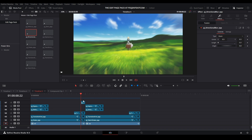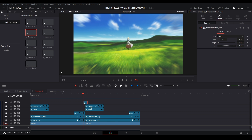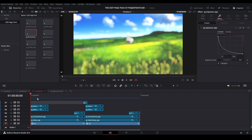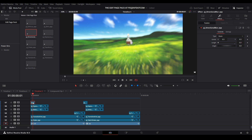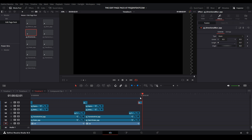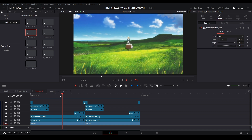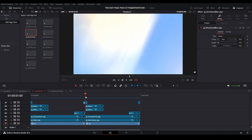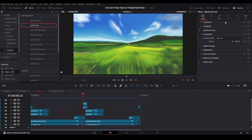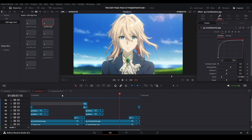Now let's go to our directional blurs. Bring this down here — this is going to be two frames. I already have it on the zoom out settings. Bring another one over, Ctrl+C, Ctrl+V, shorten it to the first frame, then change to the other version. At the end, do the same. If you want a little dent on our zoom out, grab the Dent effect, bring it here, and now we have our zoom out with a dent applied, giving a bit more control.